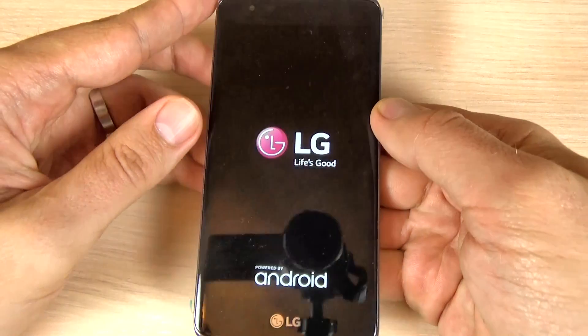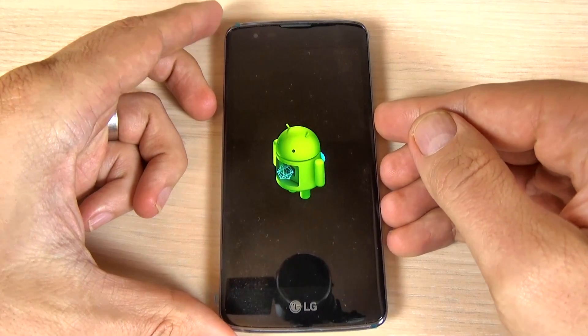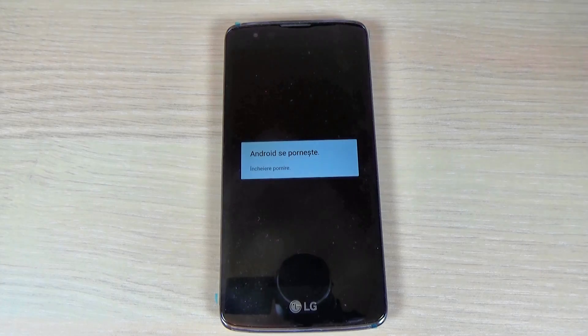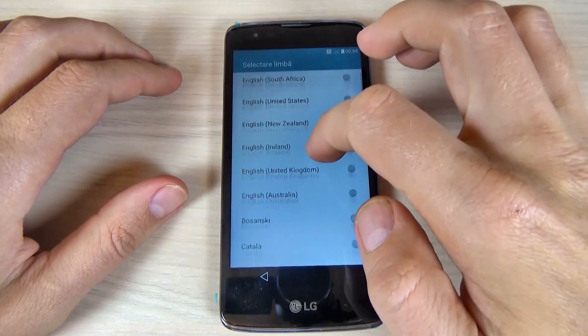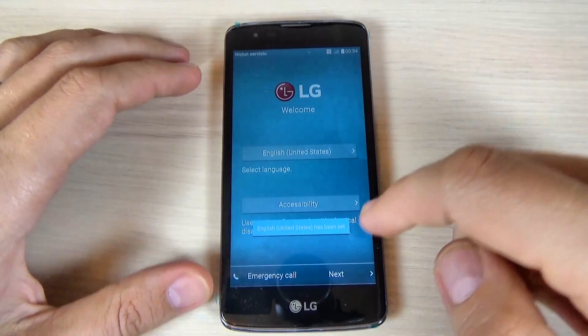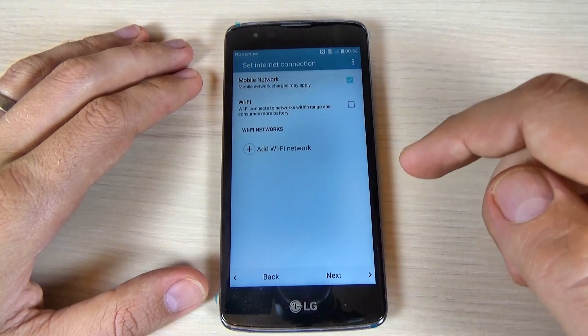Now you must wait a few minutes until your phone will restart. Now just select your home language. I will select English and hit next to do the initial setup.